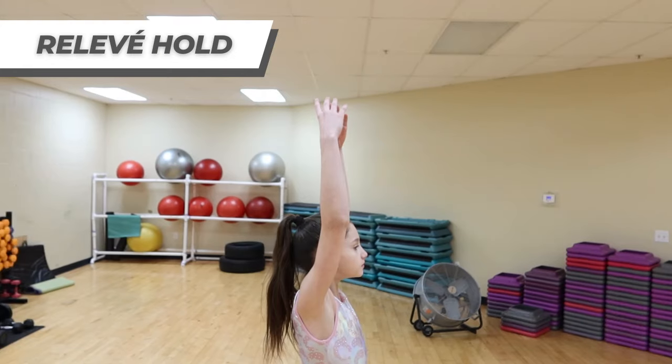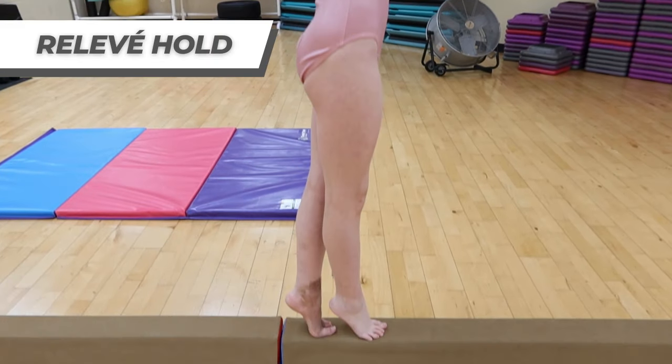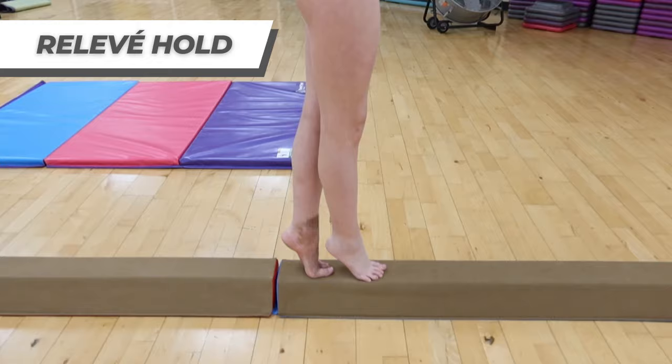And for the last skill, a releve hold. Having a perfect releve hold helps with balance, but also to be on high toe throughout your beam routine.